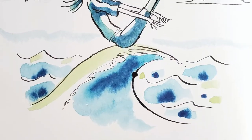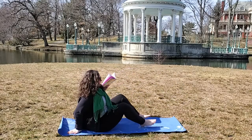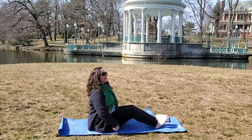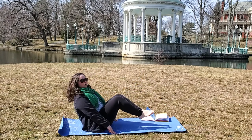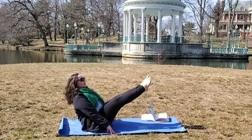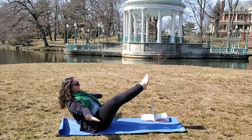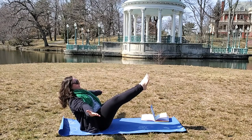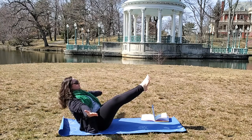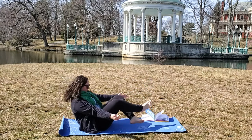I can sail on the sea. I go with the flow. So we're going to do boat pose. You're going to keep your butt on the ground but lift your legs up like this — you can bend them if you need to. Once your legs are up, put your arms out. And we're going to breathe in and breathe out, and breathe in and breathe out. Good job.